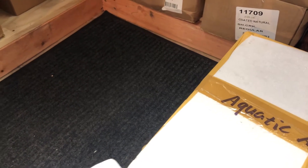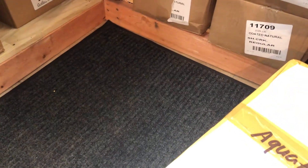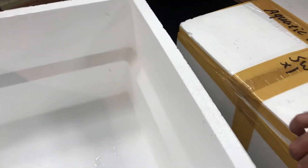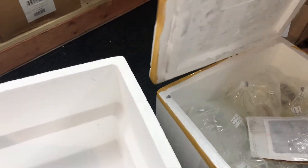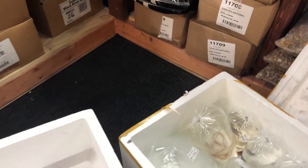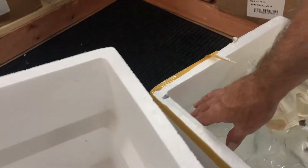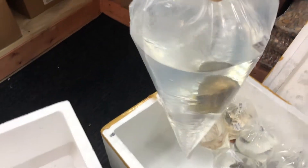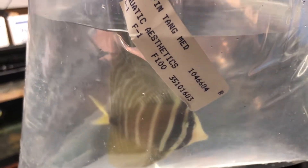Let's take a look at the saltwater fish — not a whole bunch here, some special orders and some for sale. I'm going to go with the nice one first. This is a Sailfin Tang, a medium. And boy, is he beautiful.